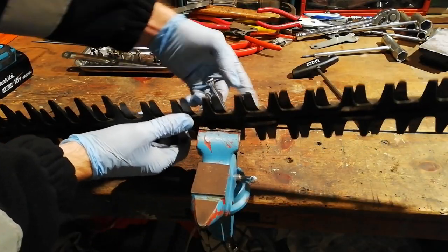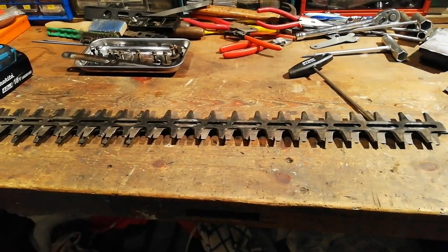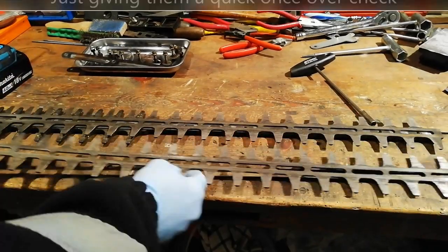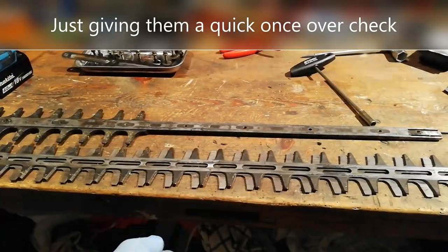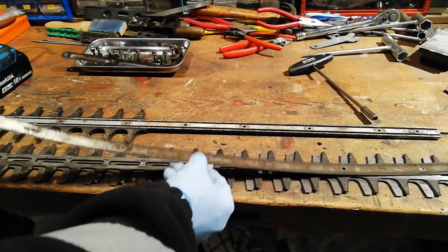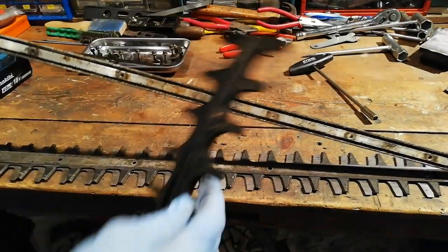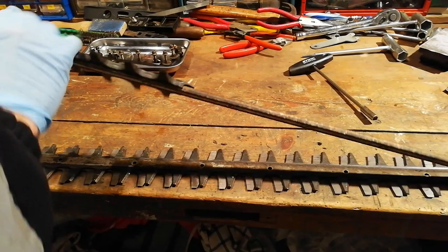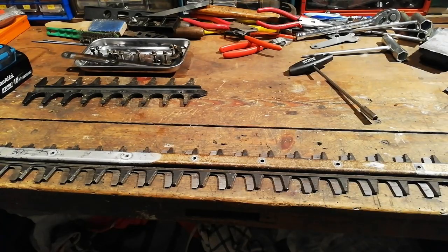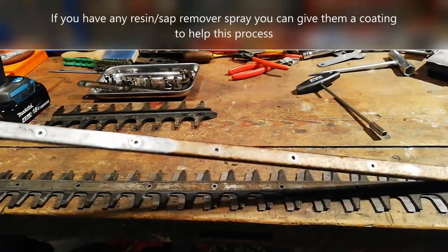Once you've got all your bolts undone, you can split all your blades — just pops off. Then what we'll do is work through them all, get them all clean, scraping all the sap off. I'll try and keep them in order as well.